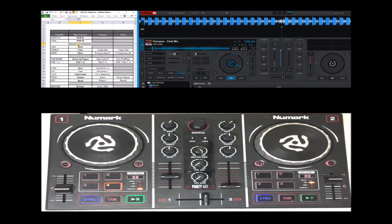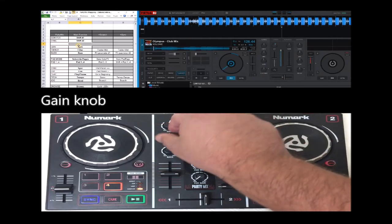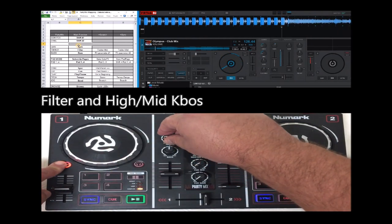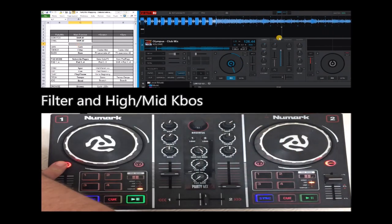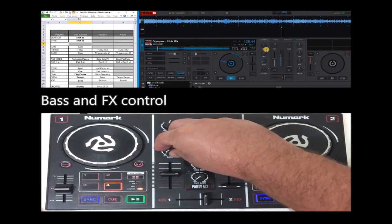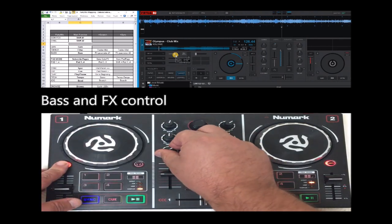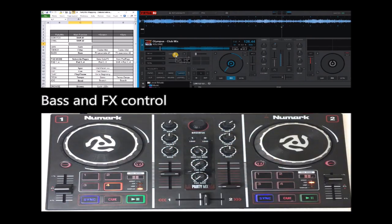So let me go step by step, just following the guide. This is the color effects. If you do with the first shift button, it then becomes the treble, the high and the mid. With the shift, you are changing the first and the second parameters of the effect, of the first effect.